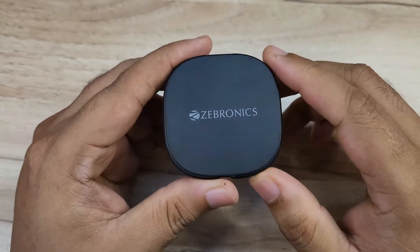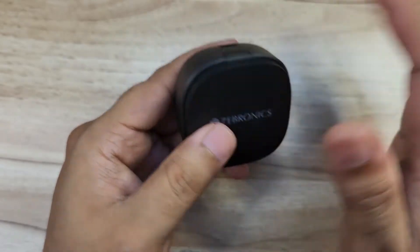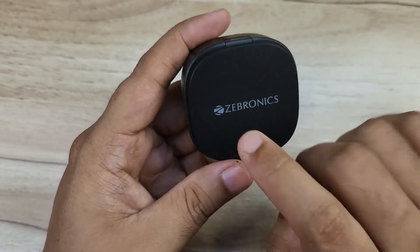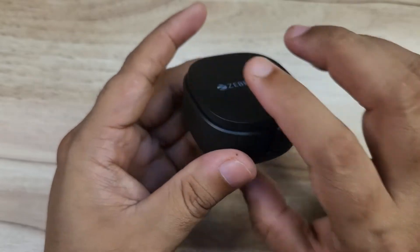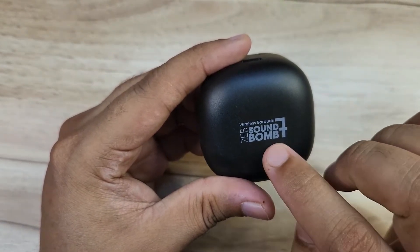The case has a rounded square shape with a little hinge adjuster. It has a plastic build, which is not ideal. There is Jebronics branding on the front, 4-level LED indicators for battery, and a Type-C charging port on the bottom.